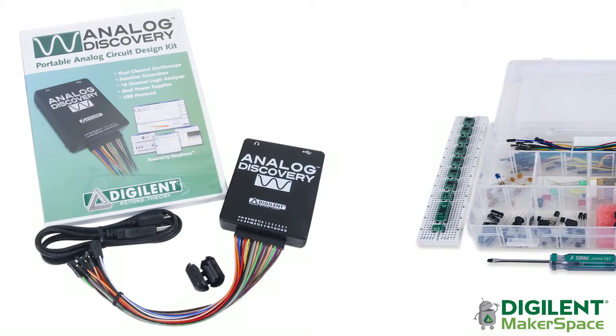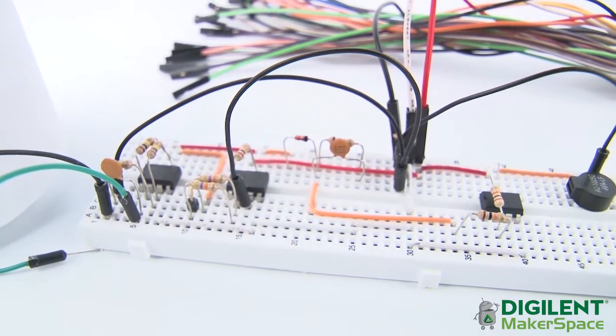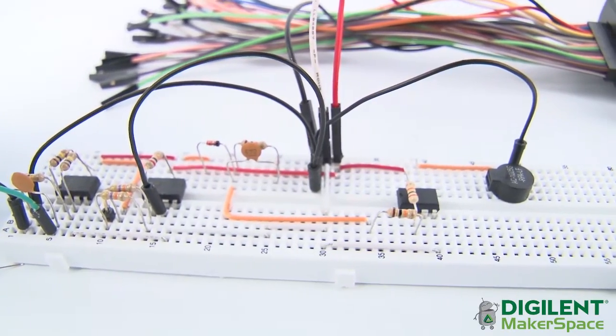Hi, my name is William Watkins, and today I'm going to be showcasing the SodaCan Theremin that I built using the Analog Discovery and the Analog Parts Kit. A theremin is an electronic instrument that can be played without physical contact.